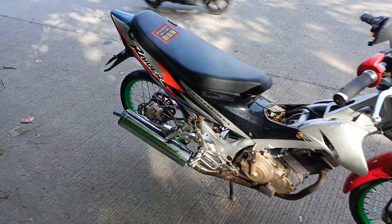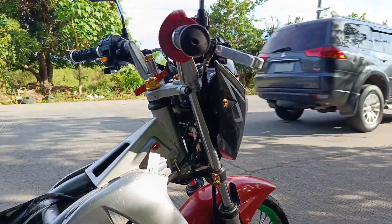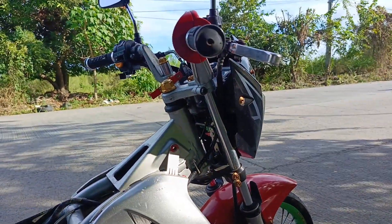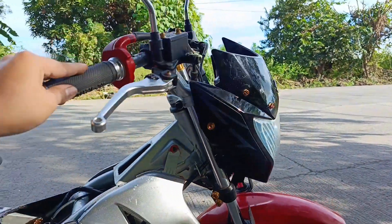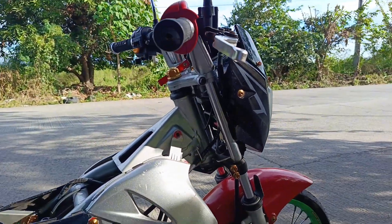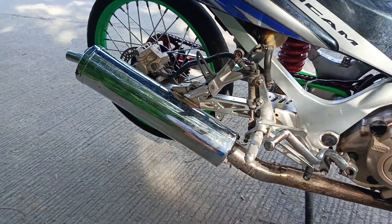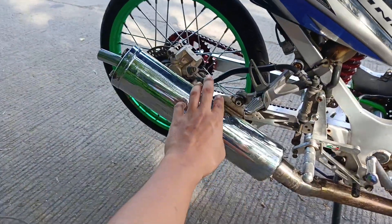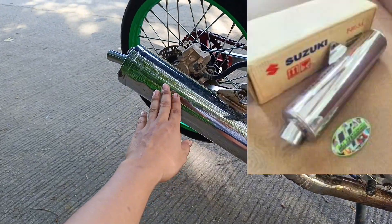Nakabit na natin yung kaha ng Raider Gen 1. Ganito yung stock decals nya. Problema natin yung headlight - wala palang kasamang bracket yung binigay nung nagbenta, kaya di natin makabit yung stock na headlight. Yan pa rin yung headlight nung bagong model ng Raider. Naka canister na rin na stock. Pero hindi ganito yung stock canister ng Gen 1. Ipapakita ko na lang dito yung picture ng stock canister.